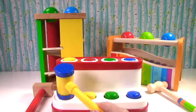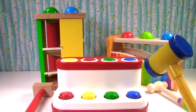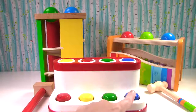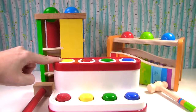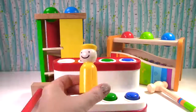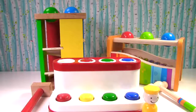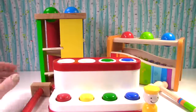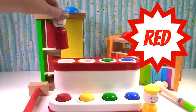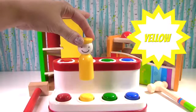Up first, we have this one. The colors on here are red, yellow, green, and blue. Is this red right here? No, that was yellow. Is this red right here? Yes, that's red. Red goes right here. Where does the yellow go?